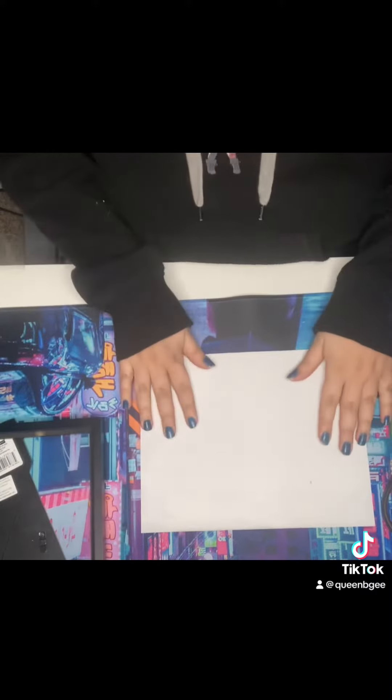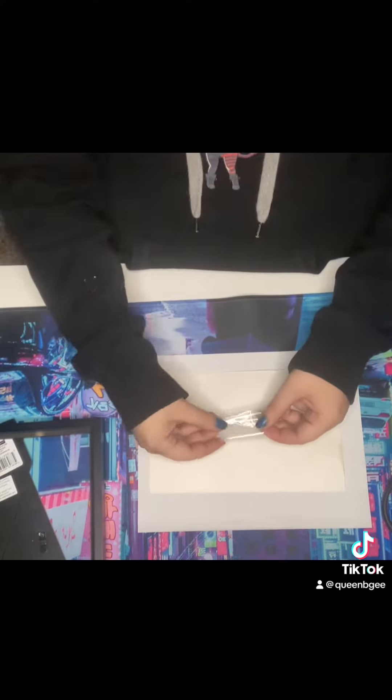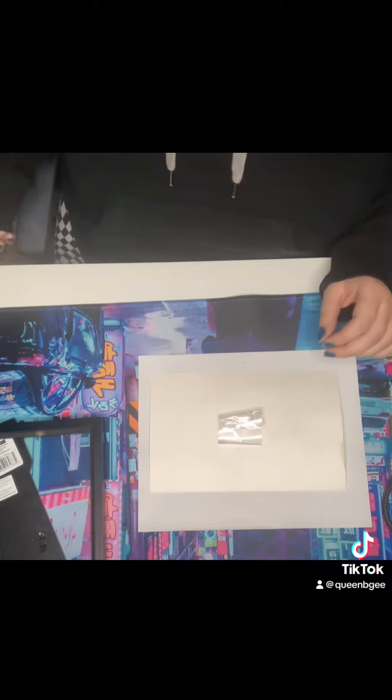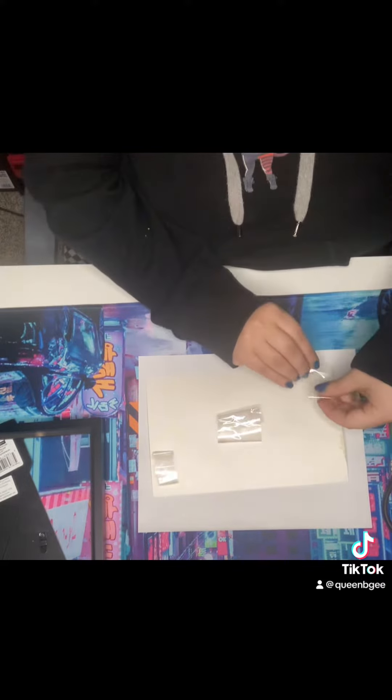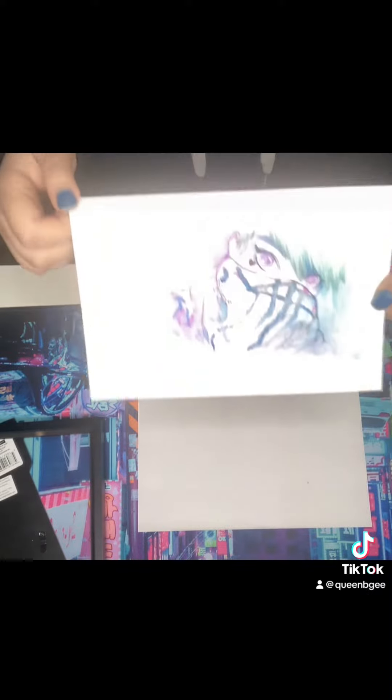So here we go. I already pre-tore some tape. I'm gonna put one piece here in the middle for stability, and then I'm just going to put one on this corner and one on this corner, and that's gonna help it kind of stay in place.